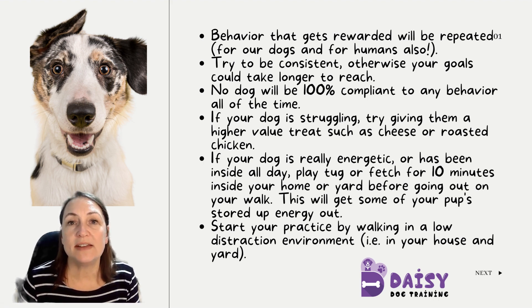The other thing you can try, especially if your dog hasn't had exercise that day or if they've been in a crate, is before you take them out to practice loose leash walking, play with them in the house or your yard — play tug or fetch or something like that — just to get some of that pent up energy out. And that should really help on your walk.